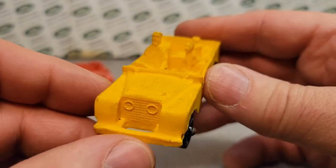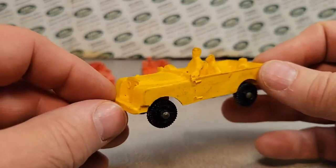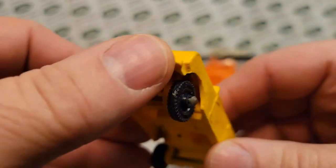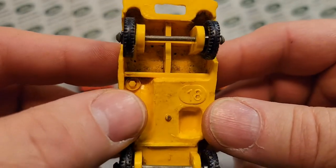I need that one — this one would finish my collection or add to the rainbow of colors. It was just a good deal for a set of Land Rovers, and so I just picked it up. So what do we have here? This is a number 18. Let's get right to it before you leave.